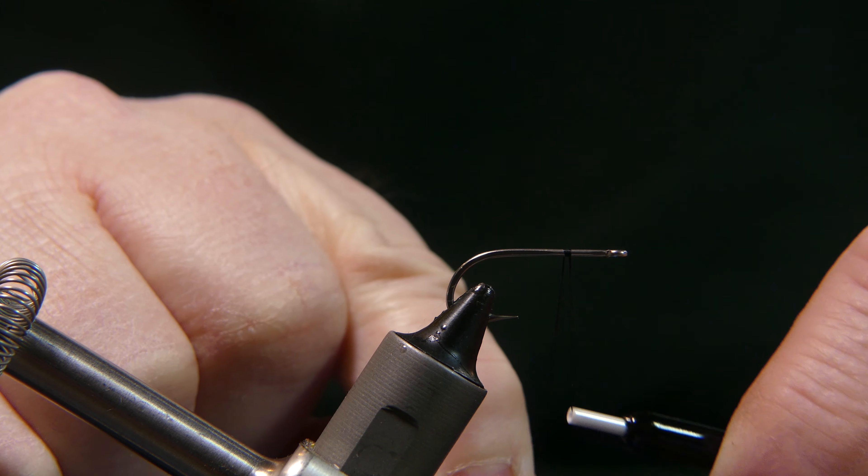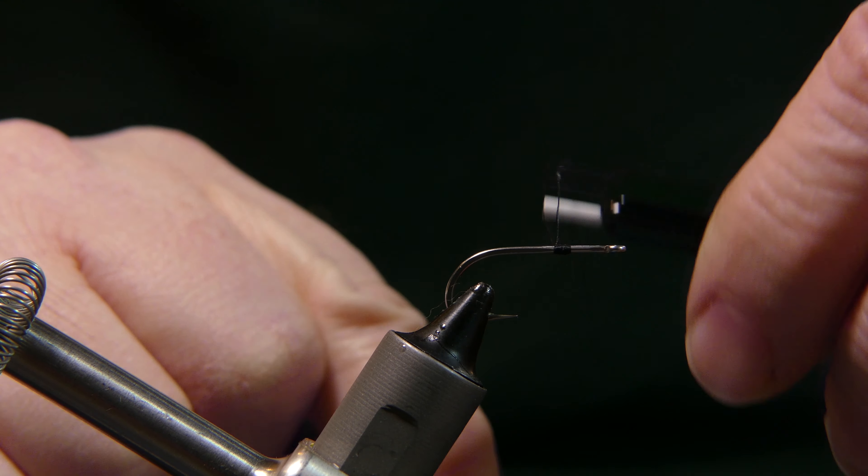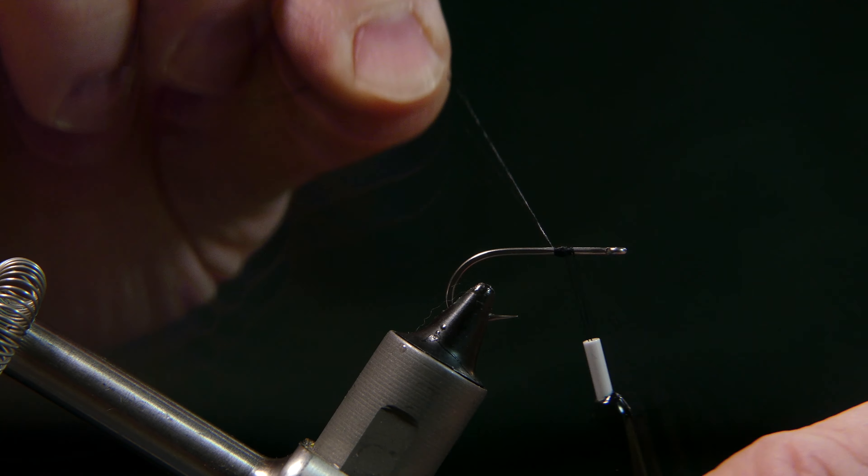You want to start one-third of the way back, make a little ball there with your thread, then cut away your tag end.